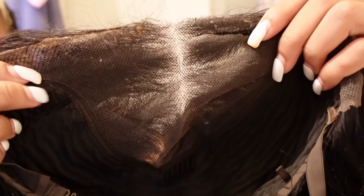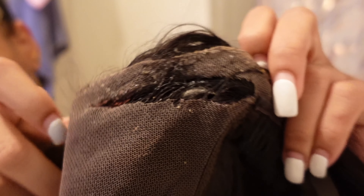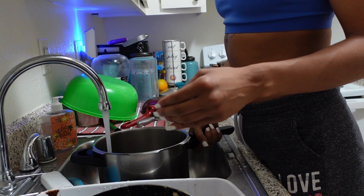Hey guys, welcome back to my channel! In today's video I'm going to be showing you how I take this wig right here and revive it back to this flowy, tangle-free wig. This is an old wig that I've used so many times — so much glue and built-up products. You see that hole right there? She's real dusty. The first thing we're going to do is start boiling a pot of water.